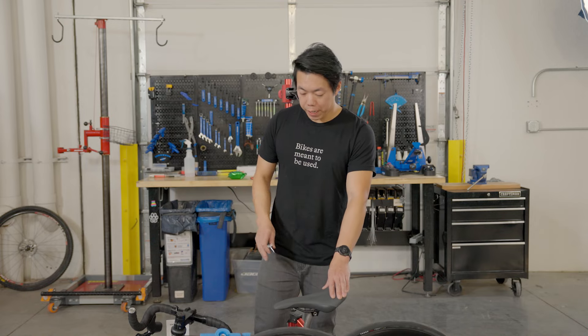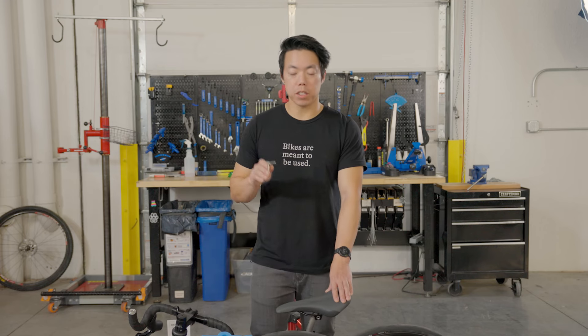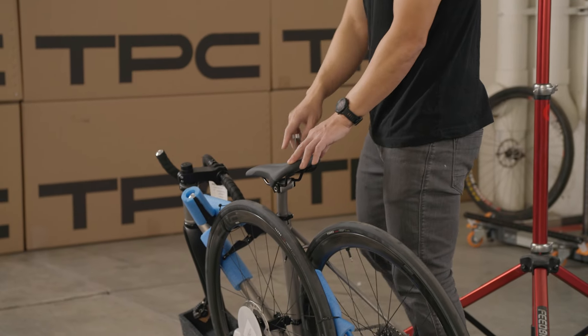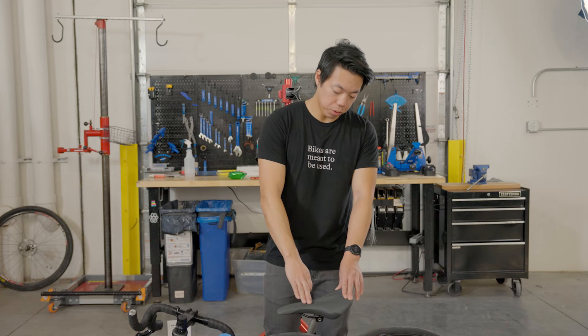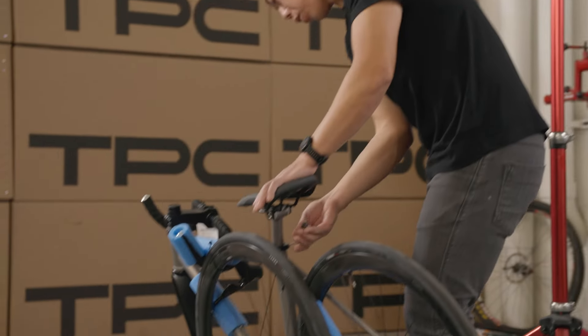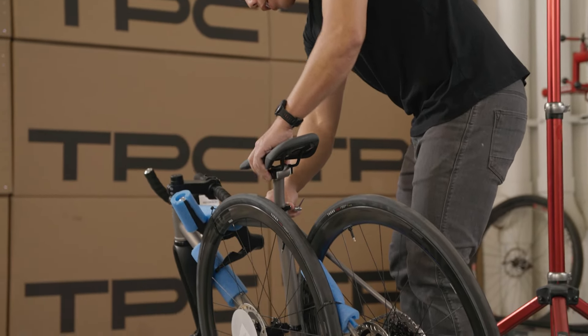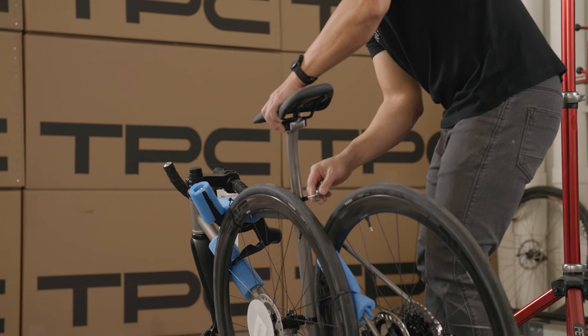Now that we have the bike out of the box, I'm going to put it in a work stand. You don't need to use a work stand — it just makes your life a little bit easier if you have one, and it's going to be easier for me to show you what I'm doing. To do that, I'm going to raise the seat post. Most bikes are going to have the seat post still in the frame, and if that's the case you can raise it by loosening the clamp or the seat post wedge.